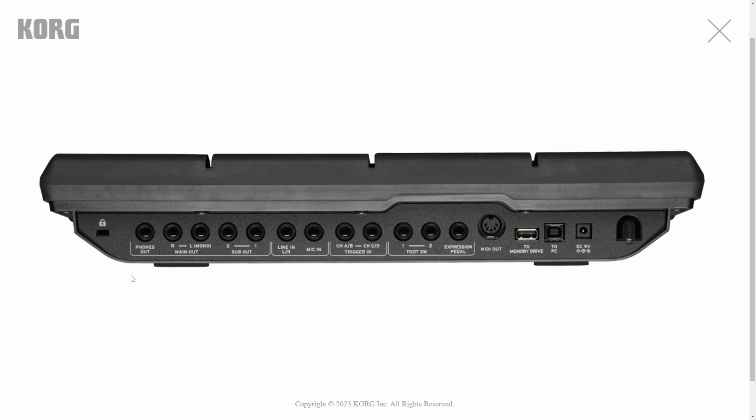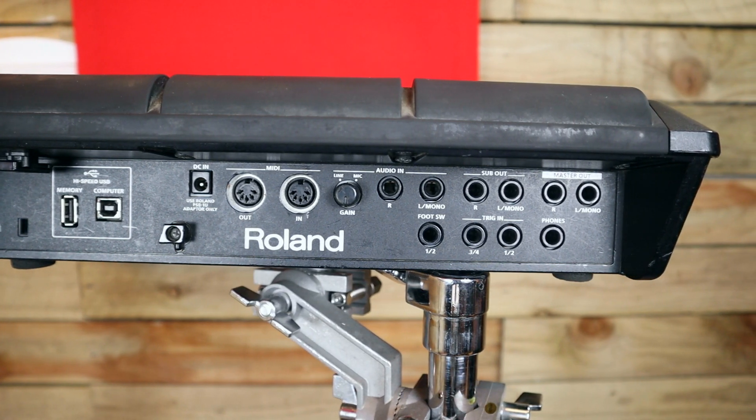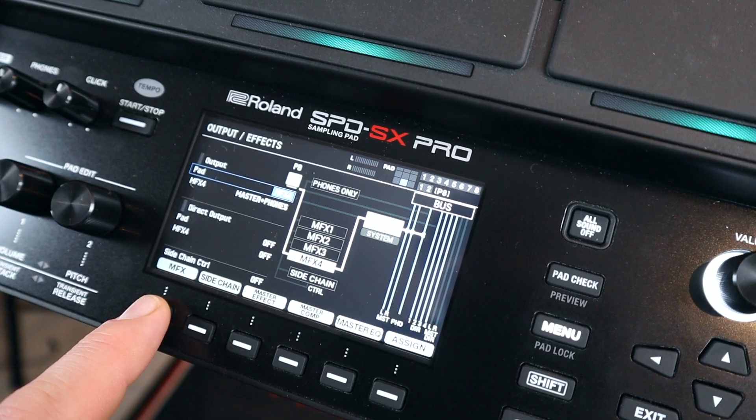Taking a look at the back panel there's a headphones out, a master or main out left and right which can seemingly be summed to mono if you plug in just the left, and there are also two sub outs. I'm really hoping that Korg have included some decent routing here — the original SPDSX had two sub outputs but the routing was surprisingly limited. They did fix the routing on the SX Pro, but hopefully Korg have just got it right first time here.